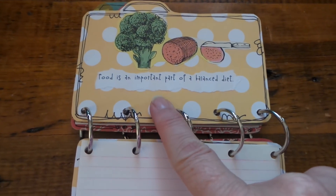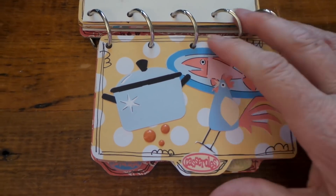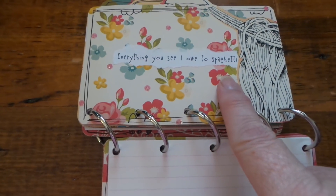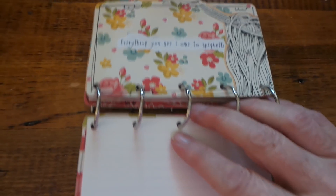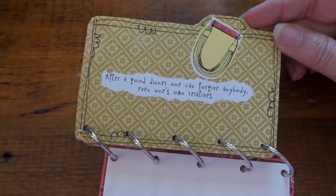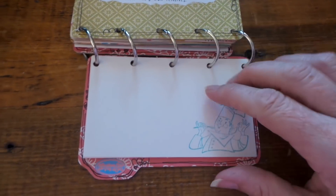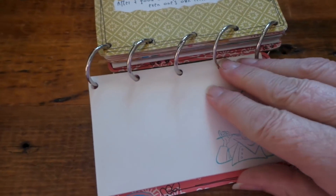Another card has a quote — this is actually Sophia Loren's quote, which is hilarious. And then some more Cricut cutouts. All the cards are different and they're super fun to make.